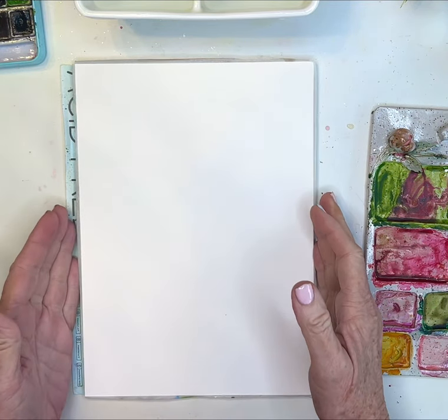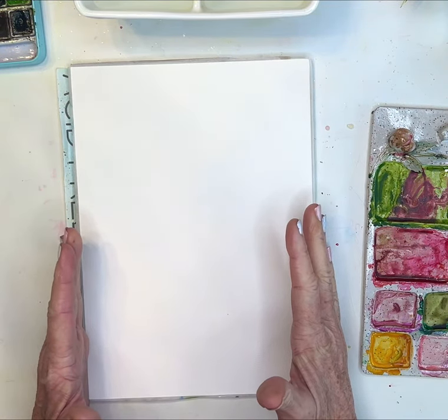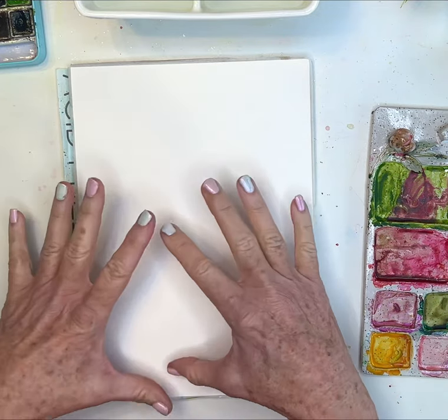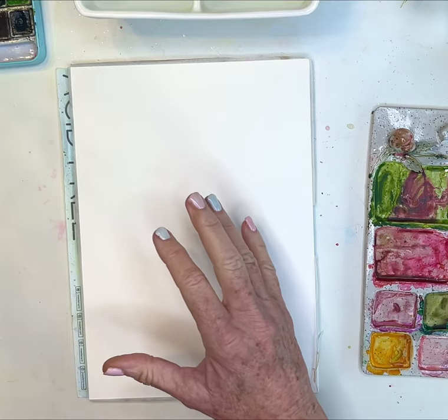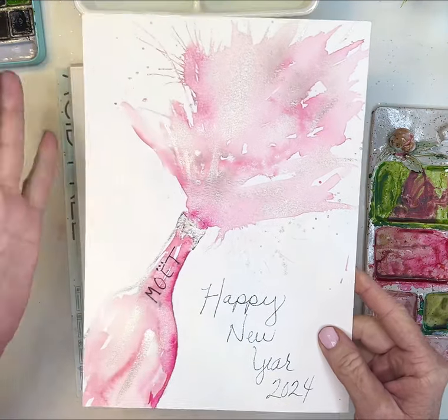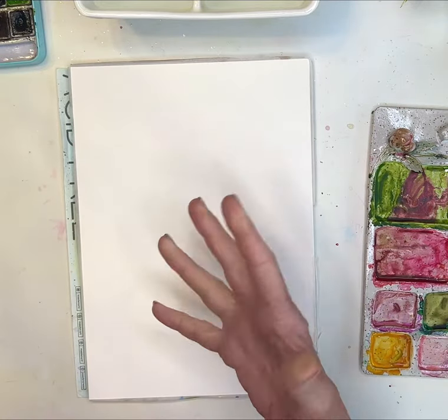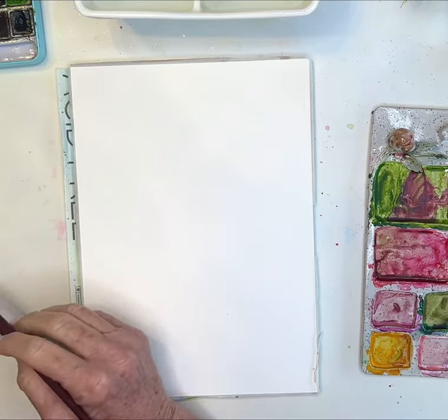Hi beautiful friends! Today I thought it might be kind of fun — even though I don't drink much these days — to just paint kind of an exploding champagne bottle celebrating. We made it through another year, so just a fun little tutorial for you to celebrate a new year coming.